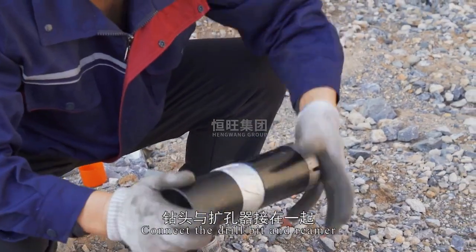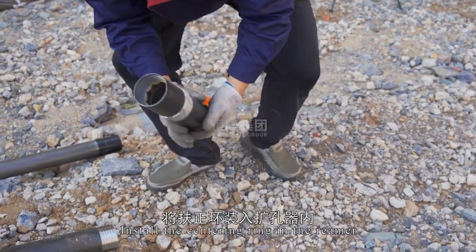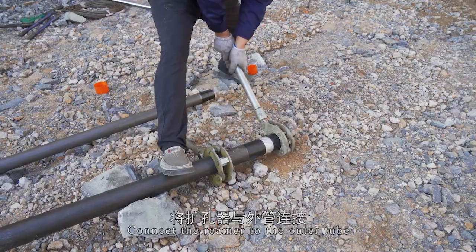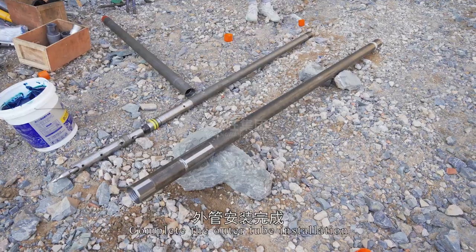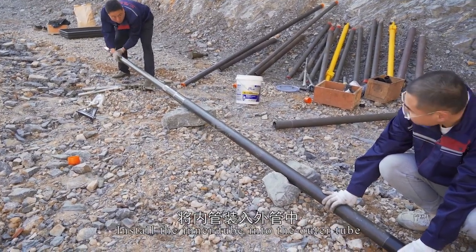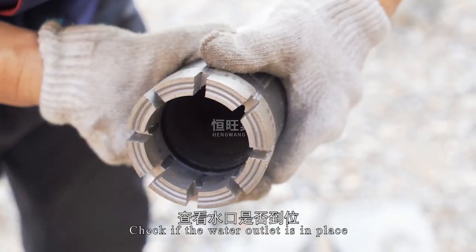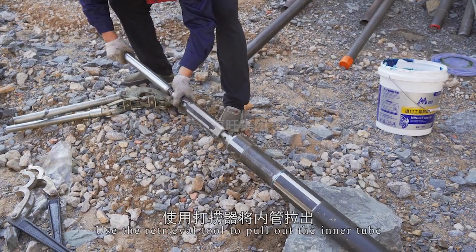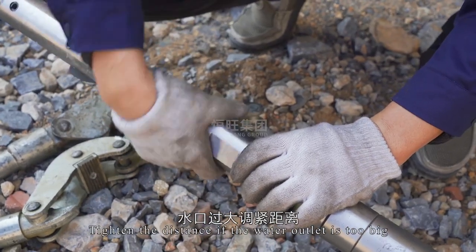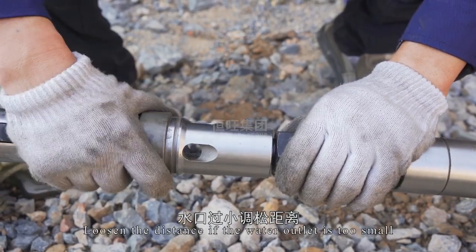Install the spring supply pack. Connect the reamer to the outer tube. Complete the outer tube installation and install the inner tube into the outer tube. Check if the water outlet is in place; use the retrieval tool to pull out the inner tube. Tighten the distance if the water outlet is too big, loosen the distance if the water outlet is too small.